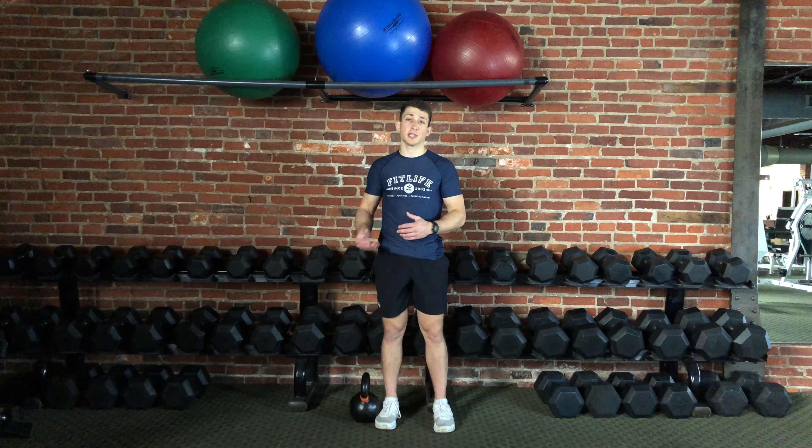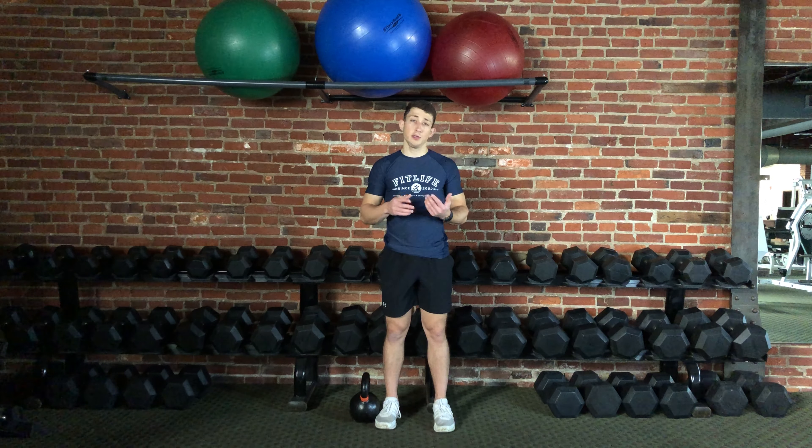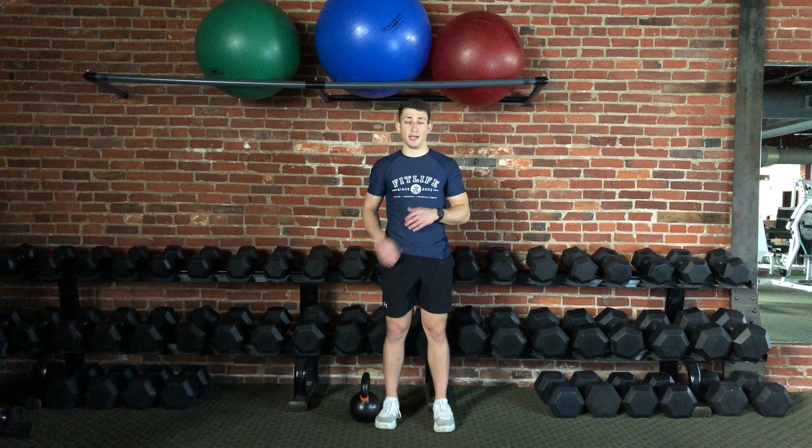In this demonstration, I'm going to be using a kettlebell. However, you can use a dumbbell or any other weight that you can comfortably hold at your side.